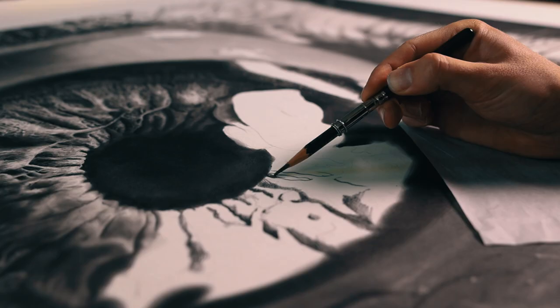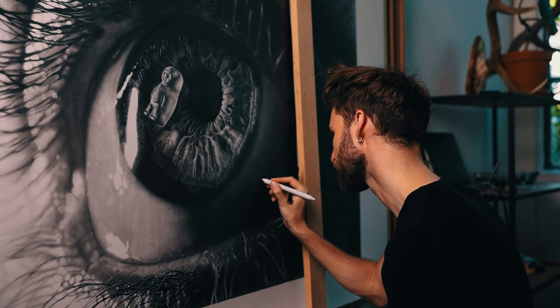Hi, I'm Jono and on this channel I do pencil drawings. I often get asked what kind of pencils I use and what I'd recommend for people starting out or who want to up their level with drawing. In this video I'll go through a bunch of different types of pencils, from really cheap ones to more expensive ones, and see if there's a difference between the two.